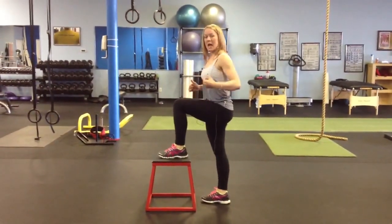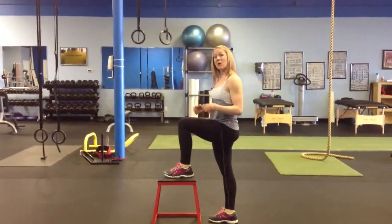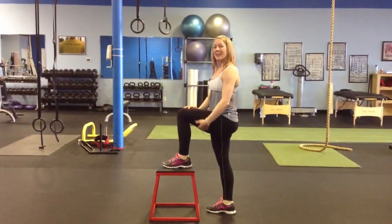And then what you're going to make sure to do is not push off your back leg. So I'm not powering up with my back leg. Instead, I want to put the work in the top leg and really pull up.